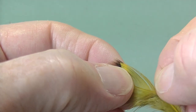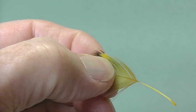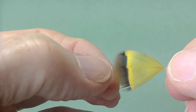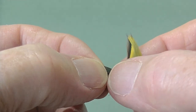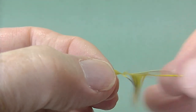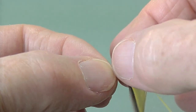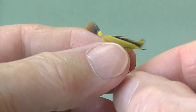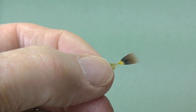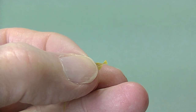Now we'll prepare the French Partridge hackle — this one's dyed olive, actually with a bit of fluorescent in it as well. Strip the stem to start with, take all the soft rubbish off, and then holding the tip, stroke the fibers down. Be careful how hard you do that — you'll tear them off if you're not careful, so be very gentle. There we go. Now snip off the very tip so we've just got a short stub to tie in.